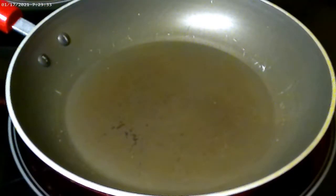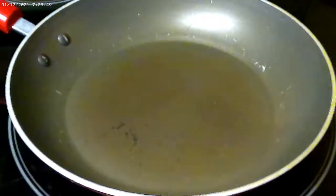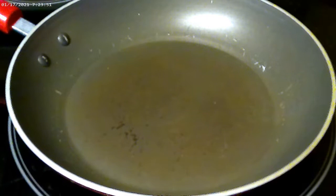Before I start cooking the eggs, I'm going to go ahead and turn the oven on broil, because we're going to need to finish it off in the oven. The pan is nice and hot. I'm going to go ahead and add about two tablespoons of olive oil.